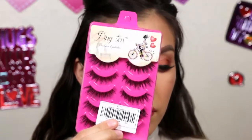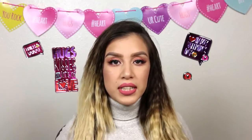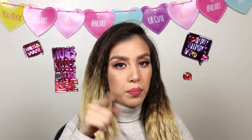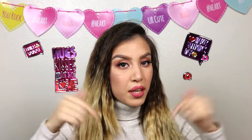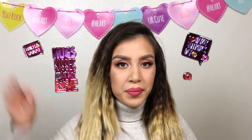And finally adding the false lashes. Don't forget to give me a thumbs up if you liked my video! This is my final look — I hope you guys enjoyed it. If you did, please give me a thumbs up and don't forget to subscribe down below if you haven't. I hope you guys have a great day — see you in my next video, bye bye!